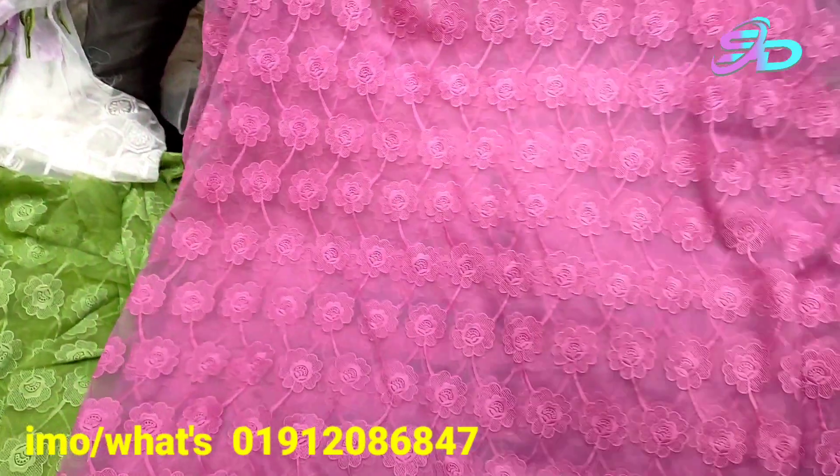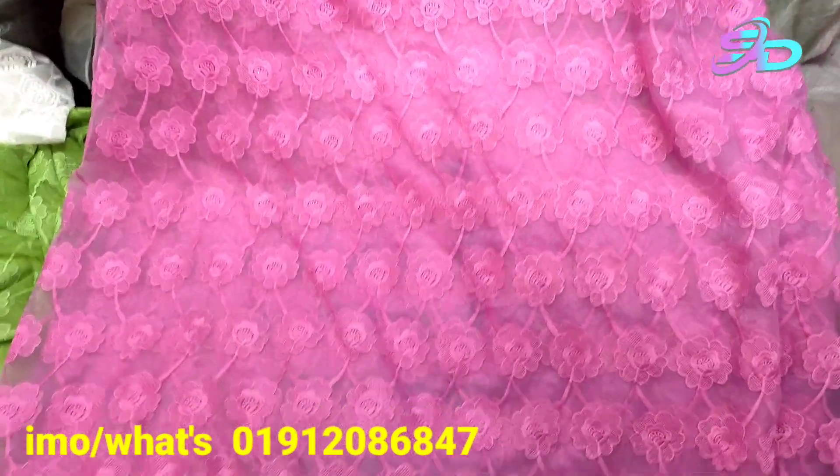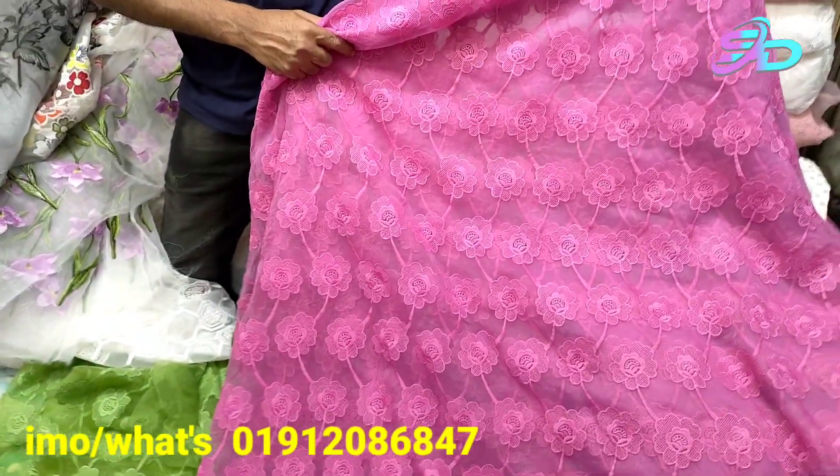It is a product. This is a very beautiful organza. It is a beautiful color for the face — a beautiful pink color.